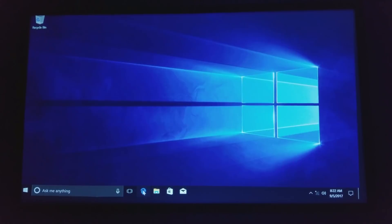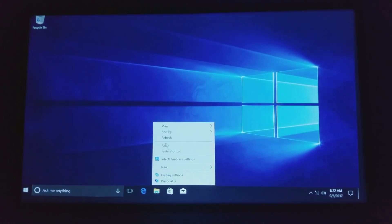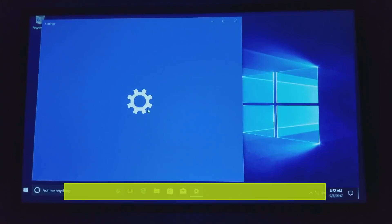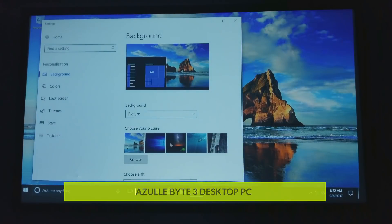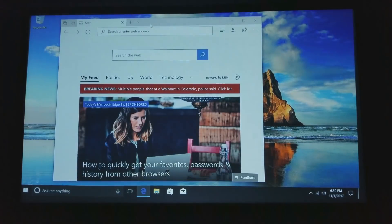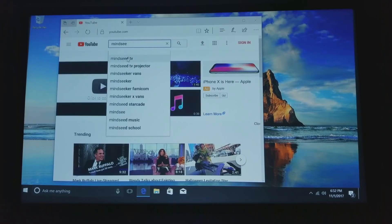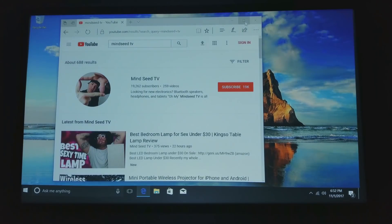This is Windows 10, ladies and gentlemen. You have your startup with all the applications that come with a regular computer. I'm going to look in the settings and change the wallpaper to something a little brighter so we can see it more clearly on screen. You also have Internet Explorer down here — I can open that up, I'm connected to the Wi-Fi, and I can look up mine and your favorite YouTuber, MindSeed TV, and check out the latest video.